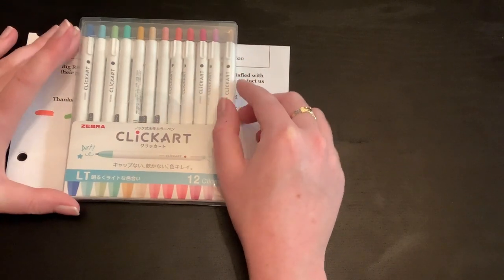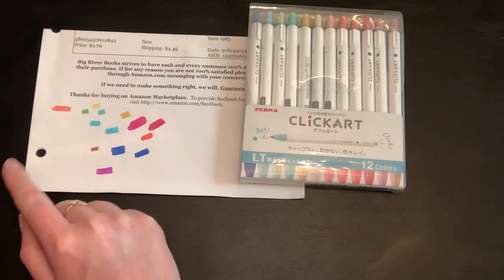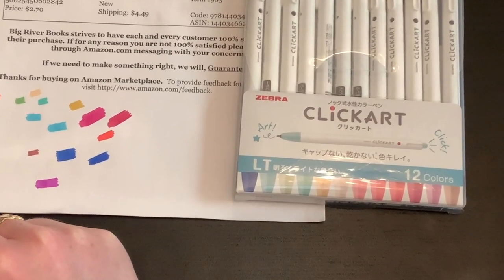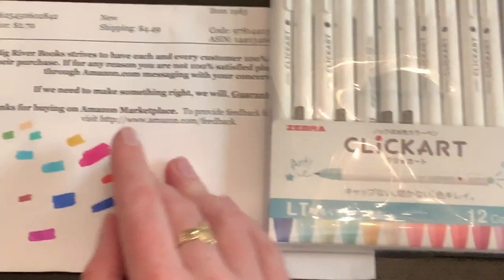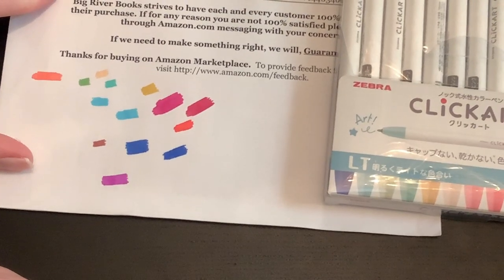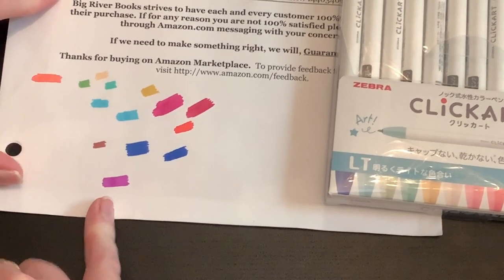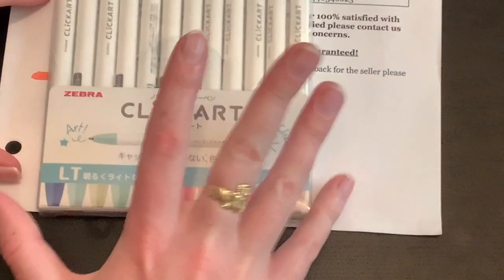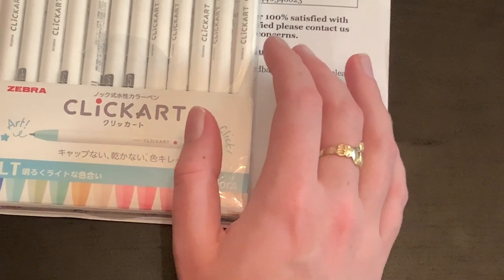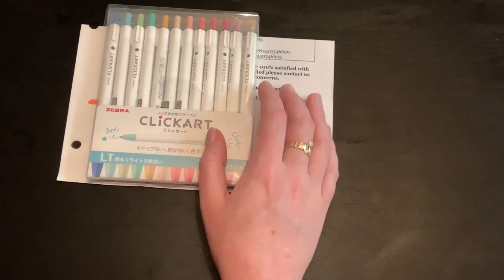I haven't colored a full page with them yet, but I have swatched them out. Let me zoom in on my swatches — they're not really in any particular order, but as you can see they are pretty smooth. You can see a little bit of a mark on this one, but these are water-based markers and they go down almost like alcohol markers.